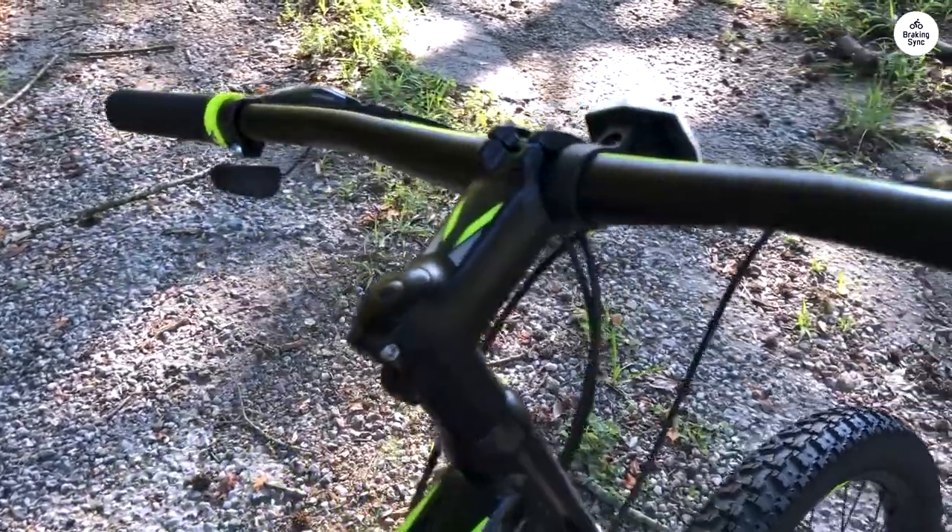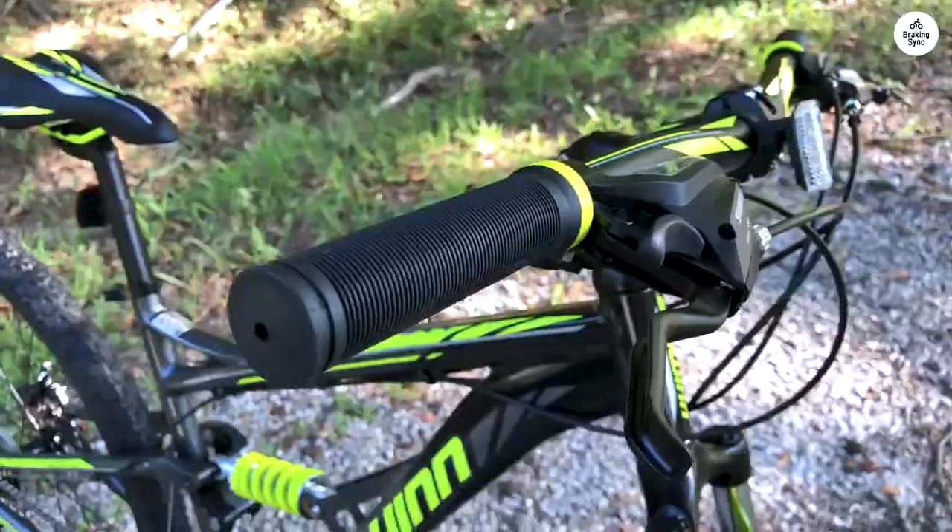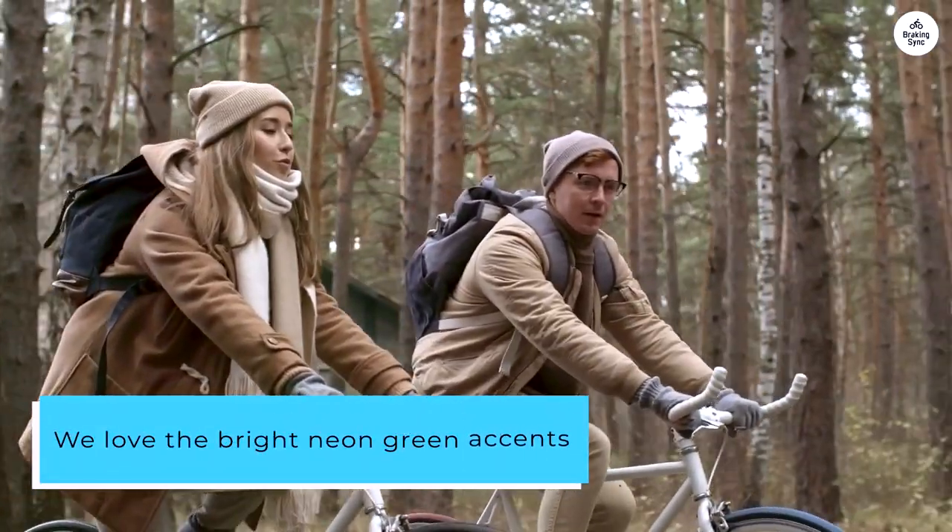Everything is working well, and the shifters were perfectly set out of the box. We love the bright neon green accents.